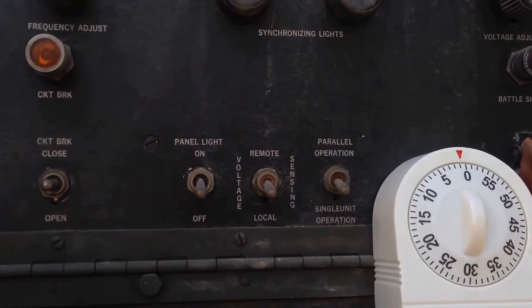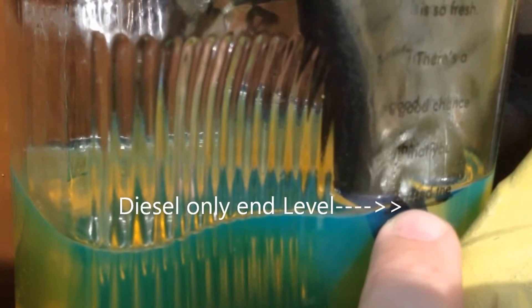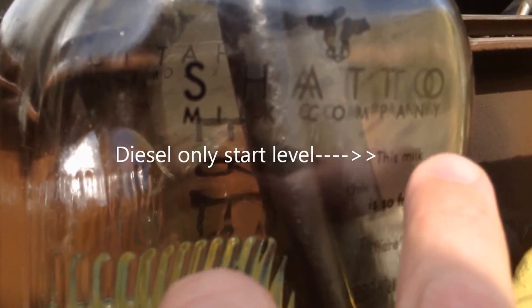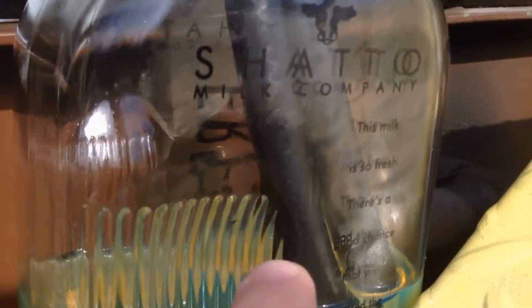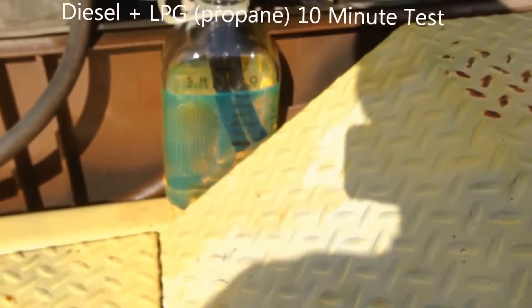There's the buzzer. Let's take a look here. We are right at our mark here. So up here to down here in 10 minutes.